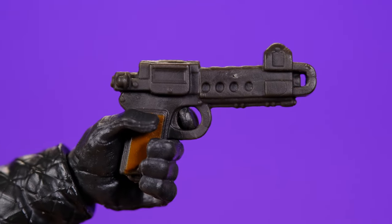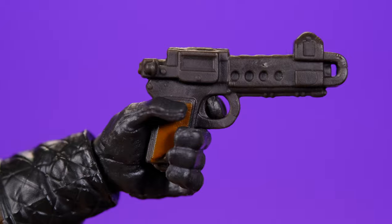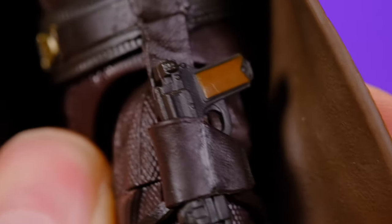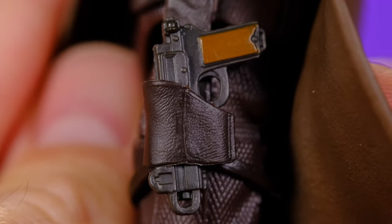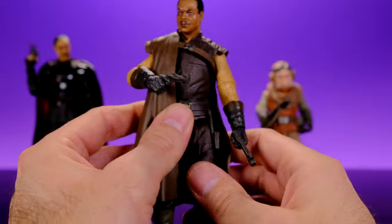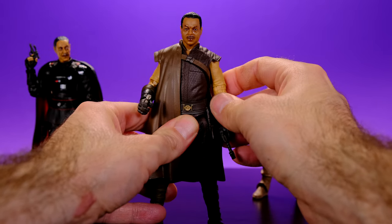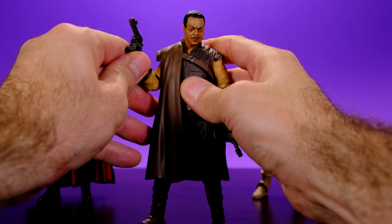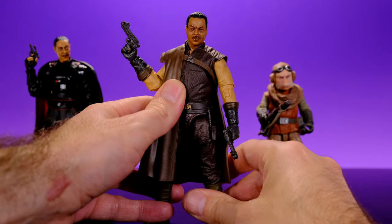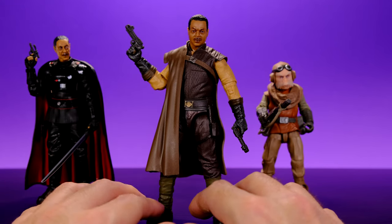As far as accessories go, he comes with his two blasters and that's about it, but the guns look really nice. He has no problem holding them and he can put them into his holsters without any issues. He doesn't have a whole lot of accessories, but he has what he needs. I wasn't expecting too much from him, but once I took him out of the packaging and saw the new articulation and how good the figure looks, I became pretty happy with it.